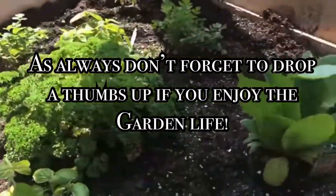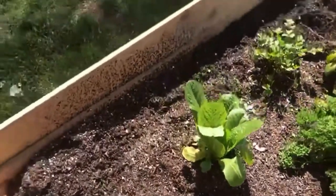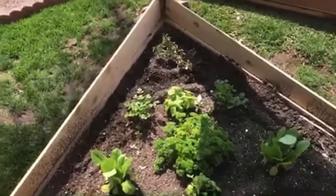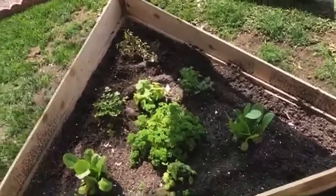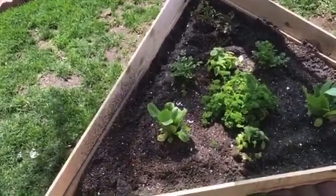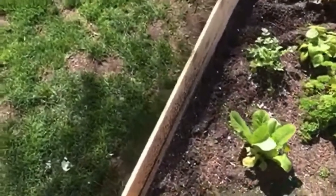Got some lettuce, romaine leaf lettuce, and in here around the corners I got some of those mini taters, fingerling potatoes. Really small, really really small. Let me dig one up and show you what I'm working with here.